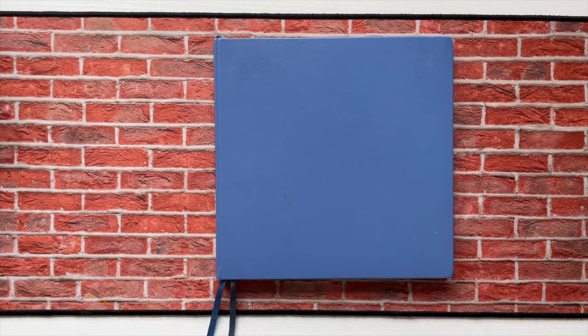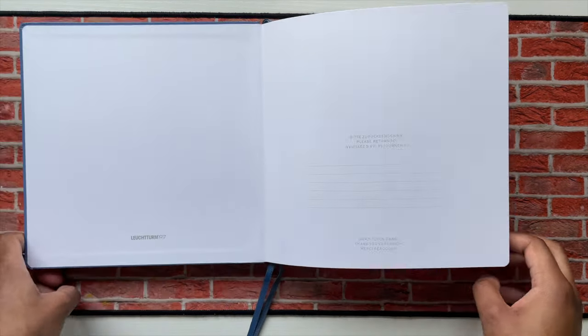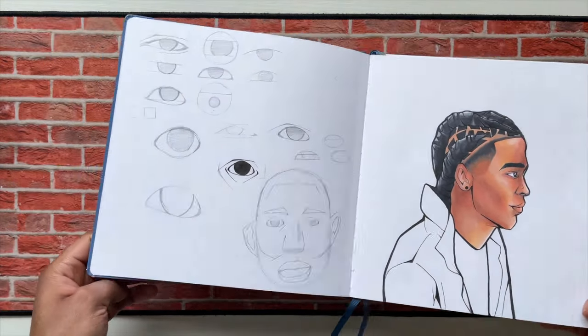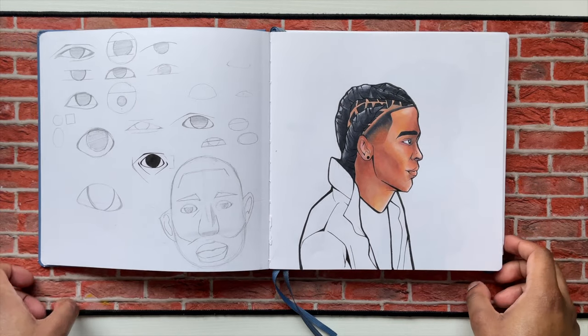This right here is the main sketchbook I've been using for like the last couple months. So I'm gonna crack it open. I didn't even write my name right here. But anyway, first page — I was messing around with this style of eyes I wanted to draw on this page. Just practicing. This one on the right though is a redrawing.